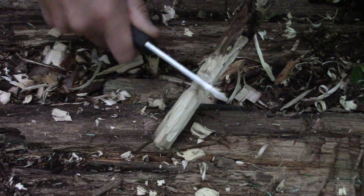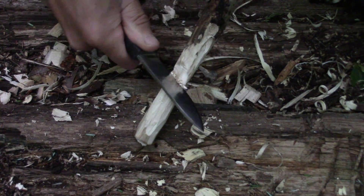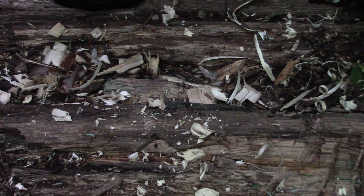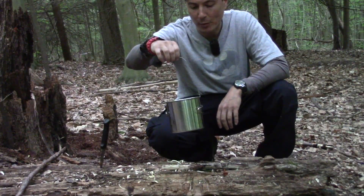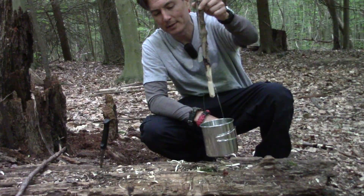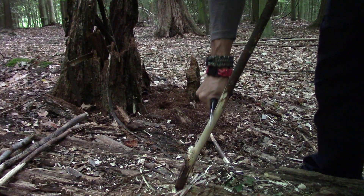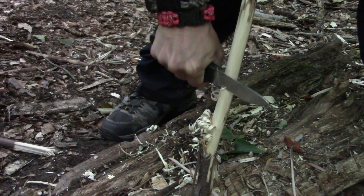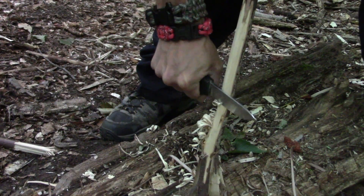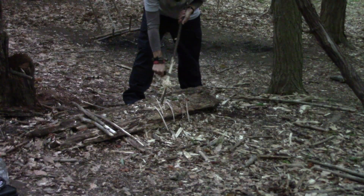And once you get this deep with your pot hook, you don't need to force it. Just let the knife do all the work for you, and then simply clean it up. And there we go — not too bad at all. Here's our little cook pot with a wire bale. I'm just going to grab our pot hook we made. In my opinion, the carving ability of a knife is what really sets it apart from other knives, because carving is one of the absolute pleasures of using a knife in the woods.